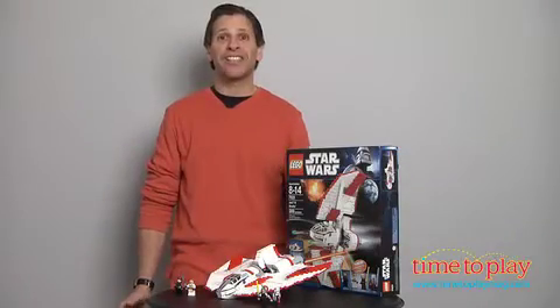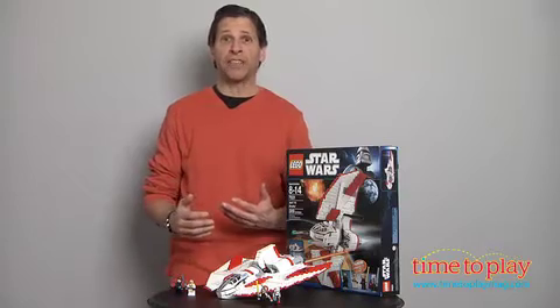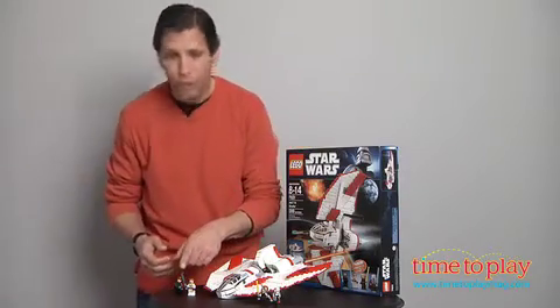From the LEGO Star Wars line, this is the Jedi T-6 Shuttle. Now, if you have a Jedi Shuttle, obviously you need some Jedi. So you have young Anakin, the good Anakin here, and also Obi-Wan.